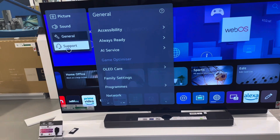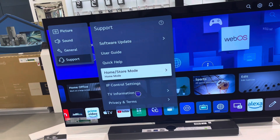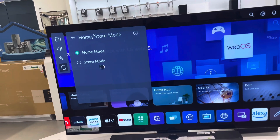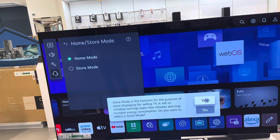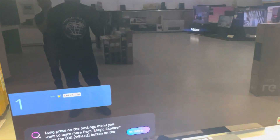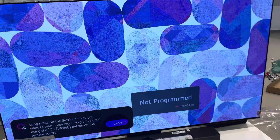We'll put it in store mode — home mode is for personal use, but for our TVs on display we use store mode for colors. And there we go — our new LG C3 is set up!